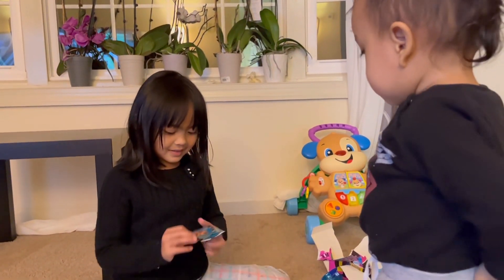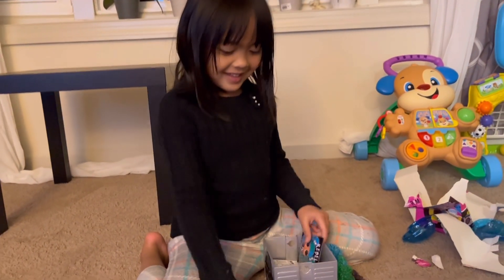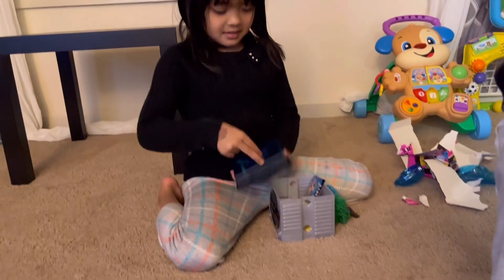Okay, duduk duduk — and this is a DVD. Oh, DVD? Okay.